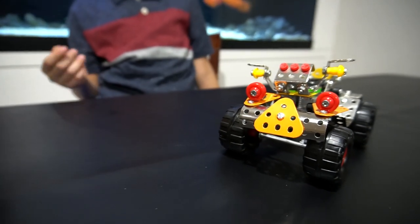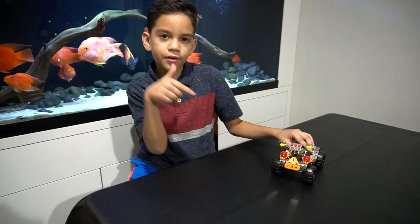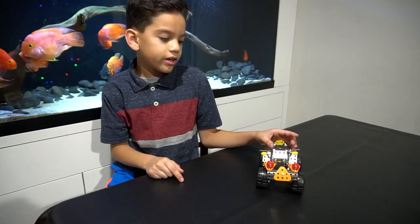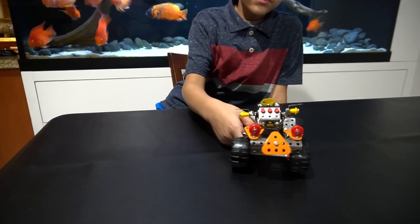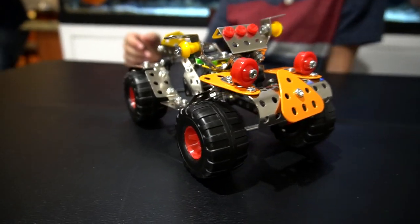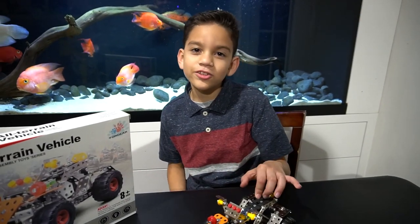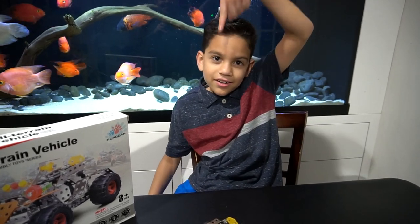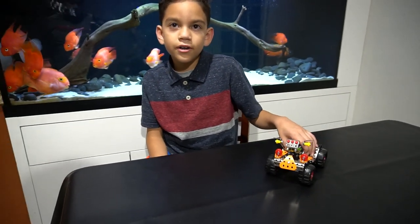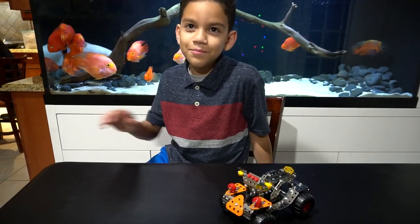Thank you Betco for sending this to me — I'll drop a link down below so you guys can get it. It was fun and I recommend it, but don't put the pieces in your mouth. You can get this on Amazon.com — I'll drop the link down there. Don't forget to hit that like and subscribe — bye guys!